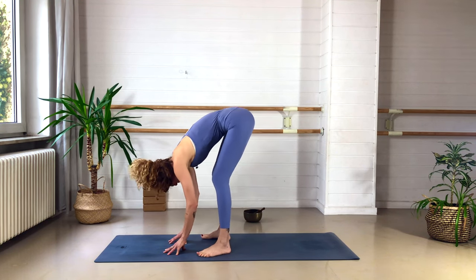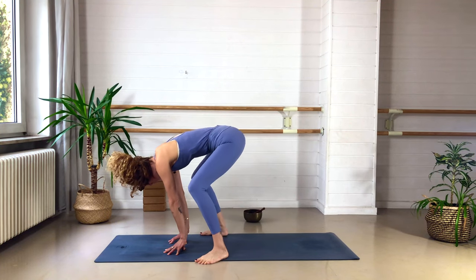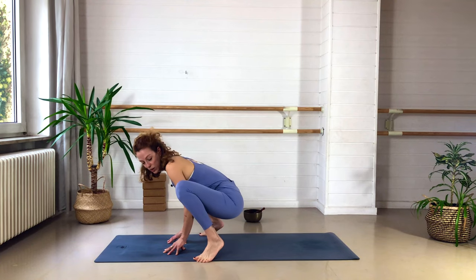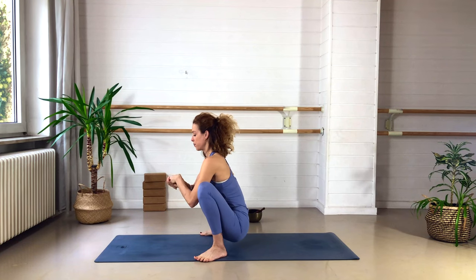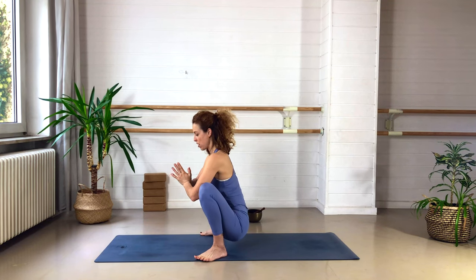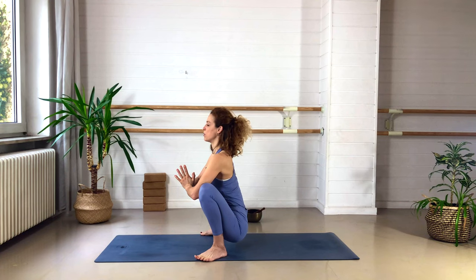Heel-toe the feet apart to the edges of the mat, toes point out for Malasana — squat, lower the hips down between the heels. If the heels come off the ground, that's okay — you can prop them up or just hover. Take the hands in front of the heart center, interlace your fingers and circle your wrists. Circle the other way as well. Then place the palms on top of each other, press the chest open, lift the heart, and softly press with the knees against the elbows — feel those groins and hips opening. Stay for two more deep breaths.